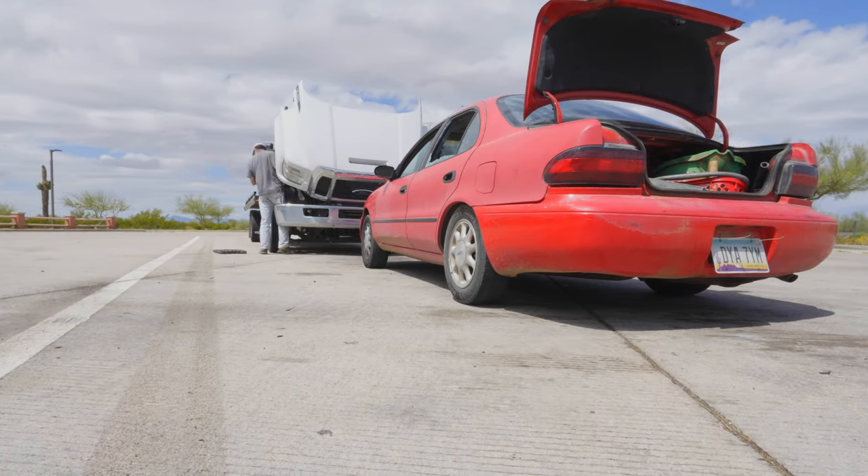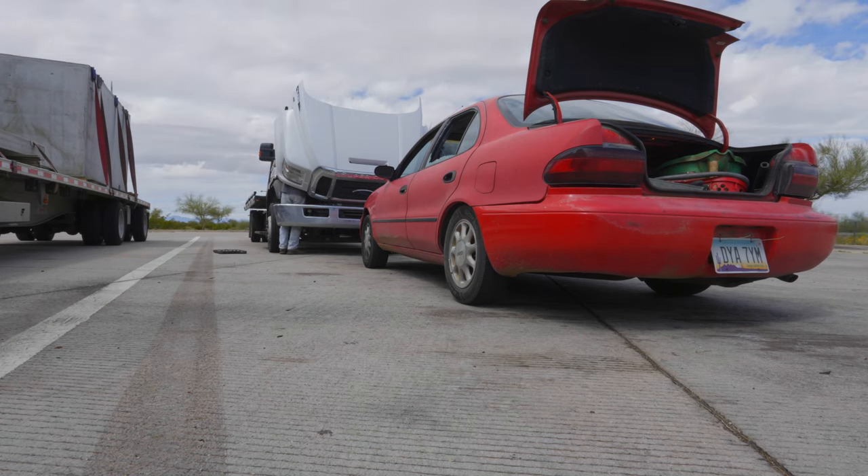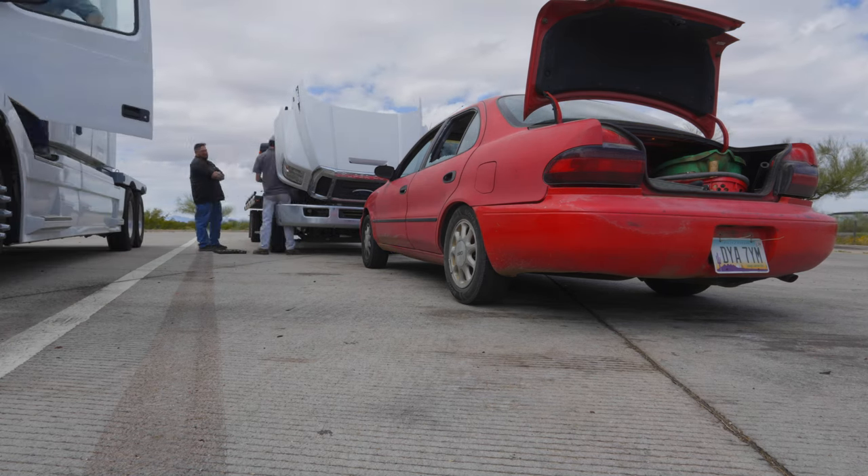Hey everybody, it's Matt with Everwear Auto. What you're looking at here is a clip of an F650 that had the belt tensioner pulley give out on it on the freeway.